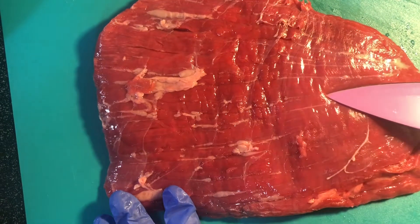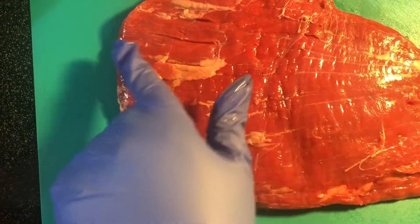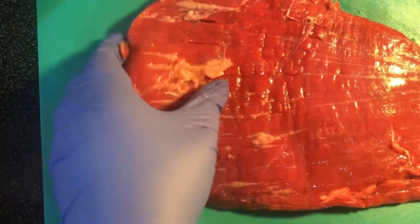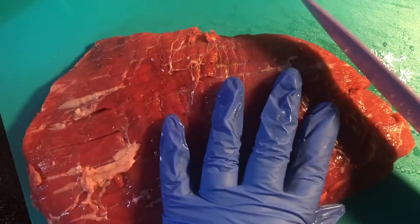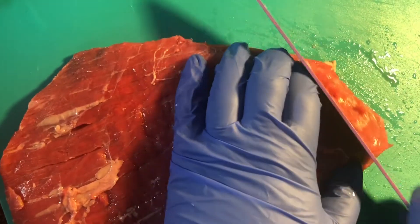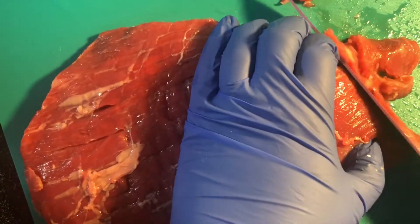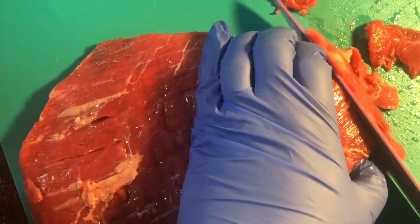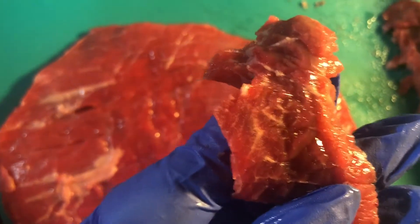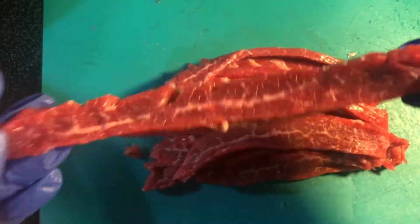Now to get the best tender cut of this flank steak — if you look at the lines and how it's running across, you want to cut against that. So what we're going to do is turn it this way, and you just want to make thin slices. You want to cut against the grain, just like that.